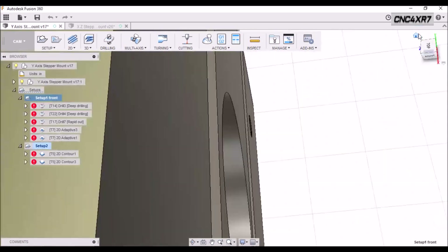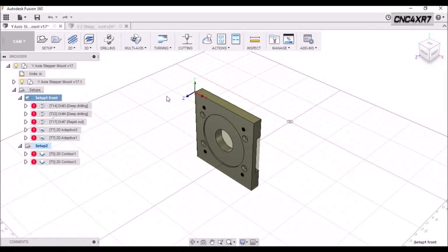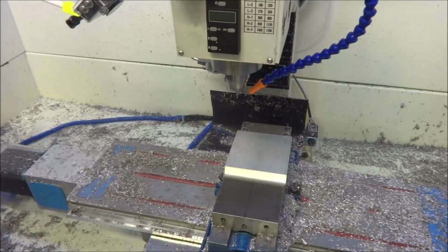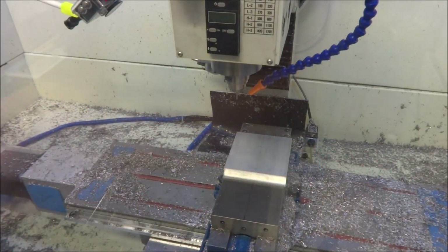So that is our Y-axis stepper mount. Let's go out to the mill and machine this up. The first process is going to be doing some drilling.